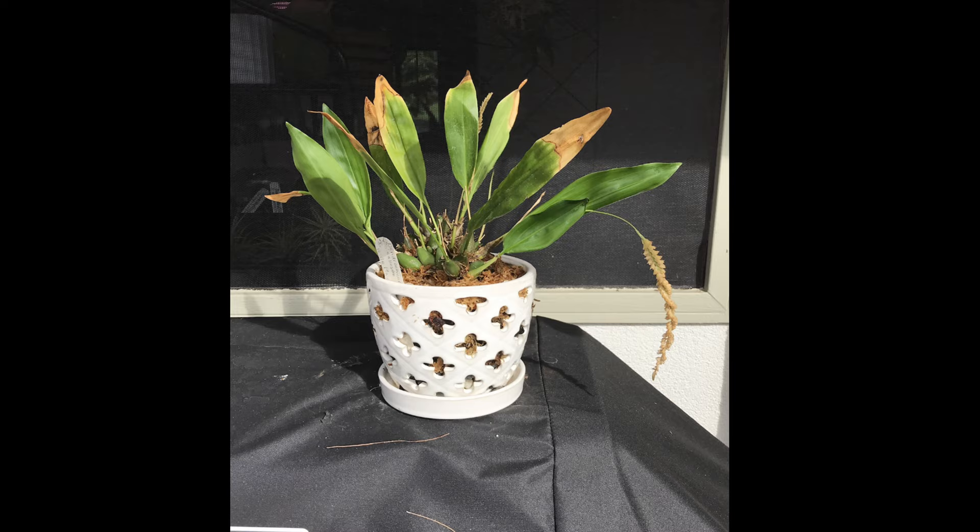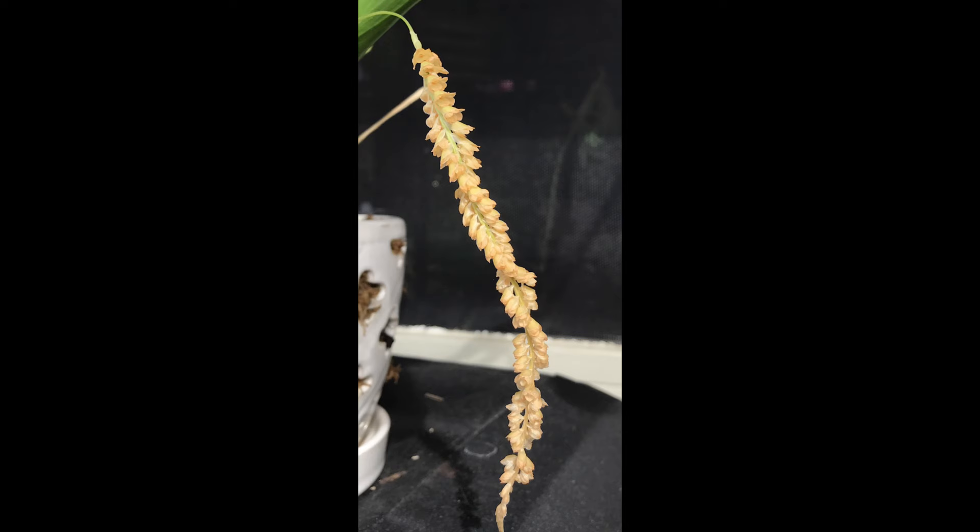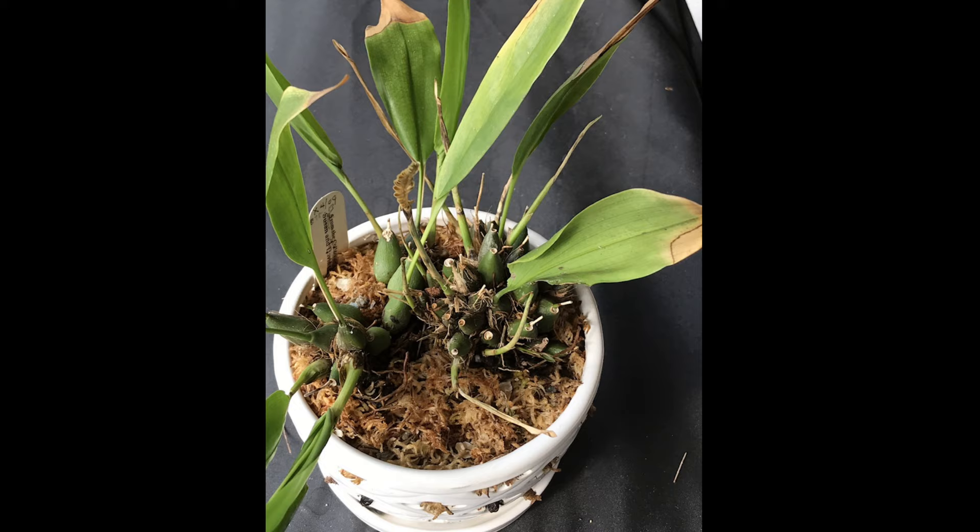Welcome back to Orchid Delirium, I'm Brenda, and today I'm troubleshooting my Dendroculum bicolosum. I've had long-term problems with this one. I started actually repotting it before I decided to film it, so I just have my pictures from my log, but I've had so many problems with this. In this pot there are two individuals.